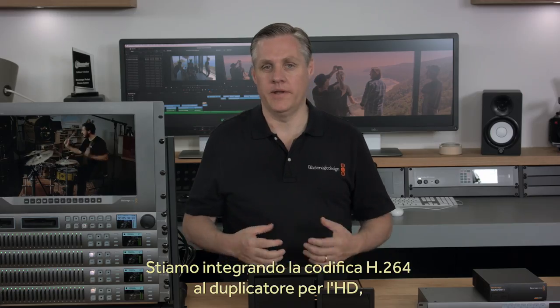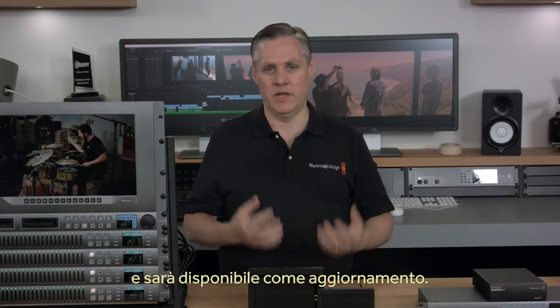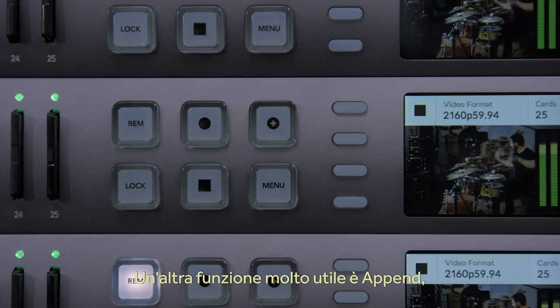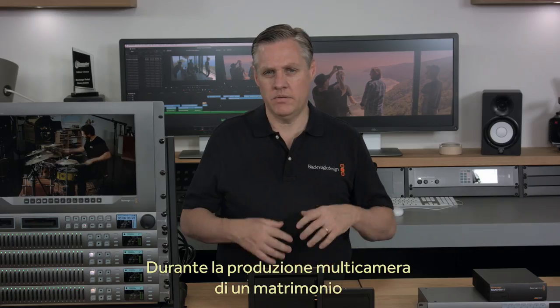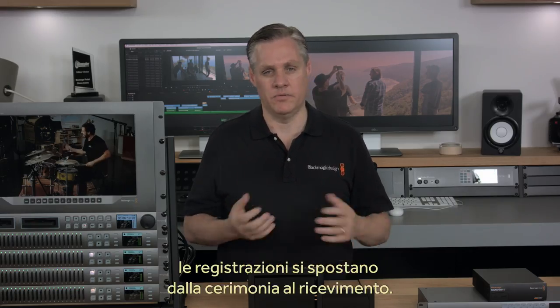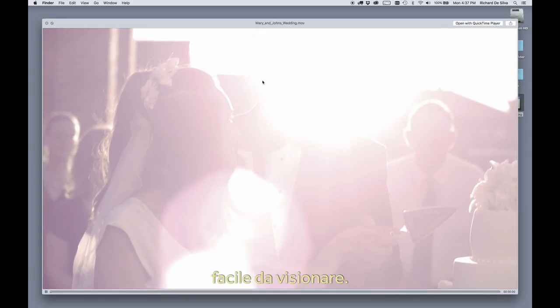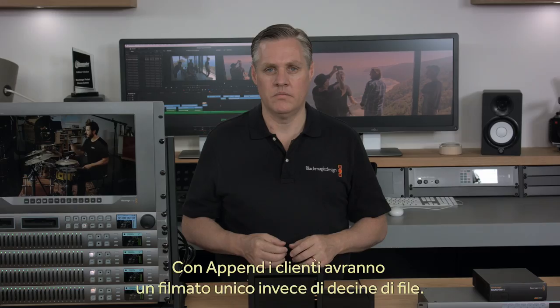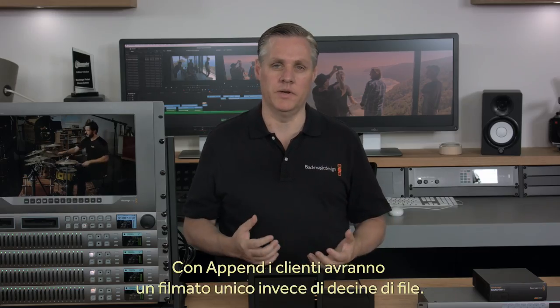We're also working on adding an H.264 codec for compatibility when duplicating in HD, and that will be available later in the year as an update. Another powerful feature is the Append Record button, which lets you continue to record on the end of a previous recording. Just say you were doing a multi-camera wedding and you wanted to stop so you could relocate from the ceremony to the reception. The Append Record feature lets you give customers a single file of a complete program that's easy to watch, so instead of a mess of separate recordings, they get one nice single file of the event.